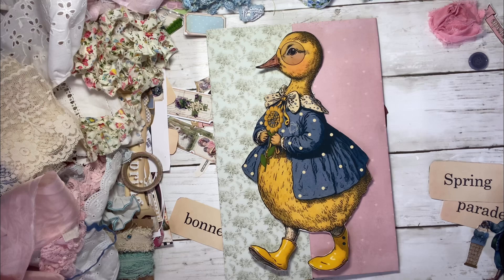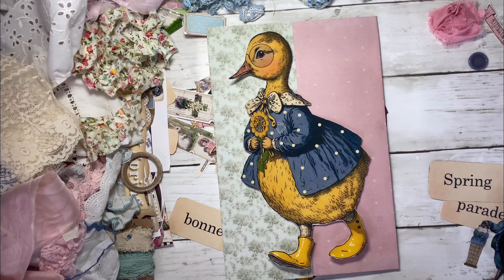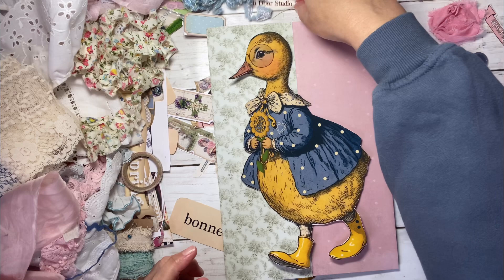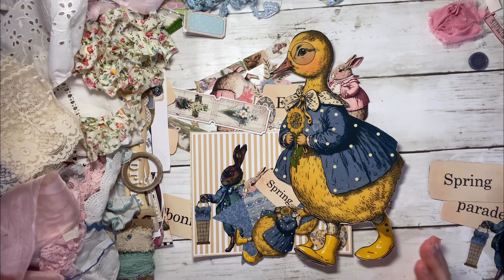I just thought these images were really cute. I know people are asking what images I use — I apologize for not being very good at that, but I'll try to do better. This kit is coming from French Store Studios and it's really adorable. I'm going to remove this backing so you guys can see what I'm talking about. Oh my gosh, I just love that. I think they're so adorable.